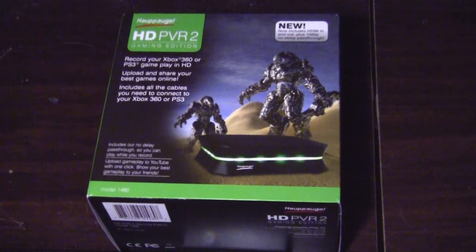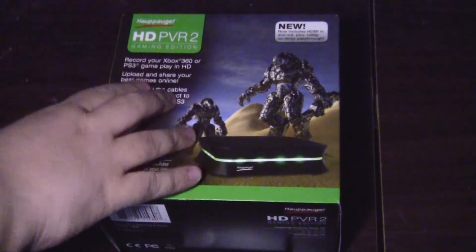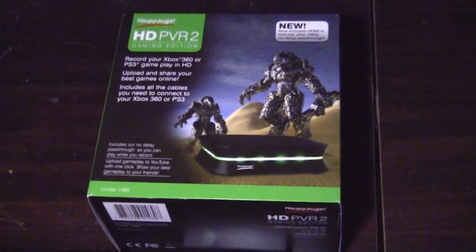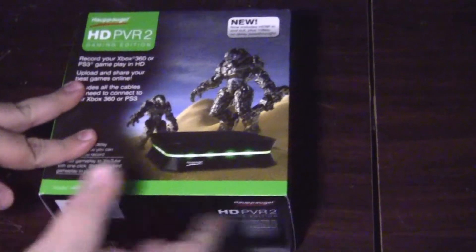This is the Original Gamer OG from original-gamer.com with another gear unboxing. This time it's for the Hauppauge HD PVR 2 Gaming Edition. We reviewed the first one that came out just a bit ago, and now a new one is out — this time it comes with HDMI. So let's open it up.